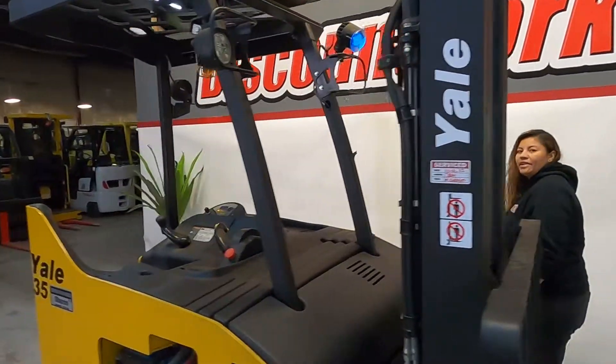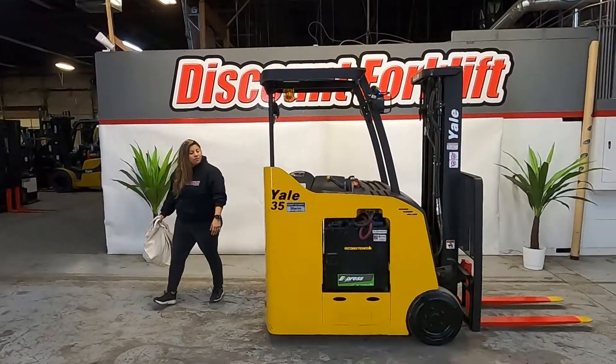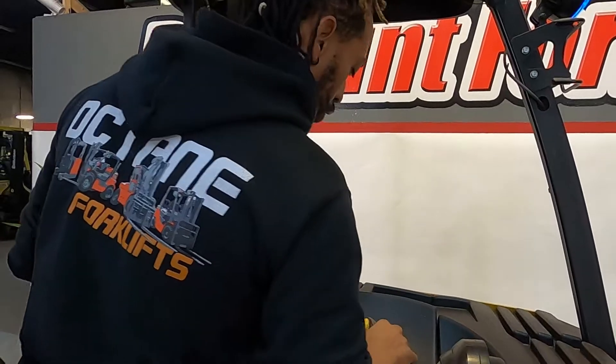And we're going to have Joey here take it out for a spin for you and show you the options. Just want to show you your controls.